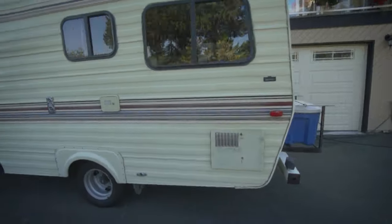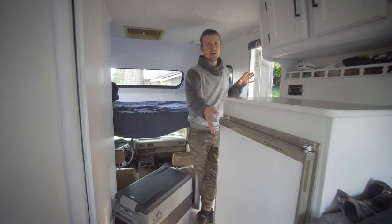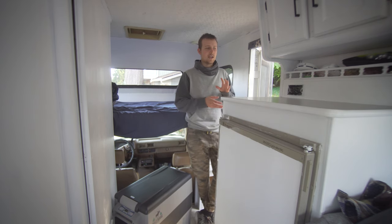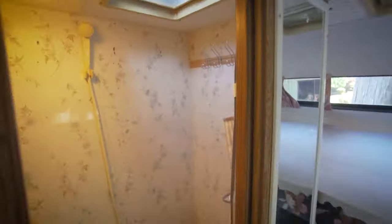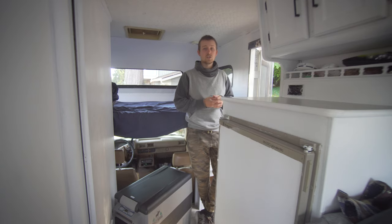Right now I'm building out this Toyota-based motorhome to live in. One thing that's wrong with it is this Dometic three-way fridge. These are pretty standard for old RVs and different components on them will start to go. This currently works only on propane, and even if it was to work on 12 volt, it still draws 10 amps at 12 volts, which is just too much to have as a constant draw. These are not compressor fridges, so they won't shut off as often and they're just not as efficient.